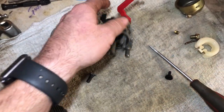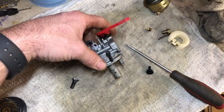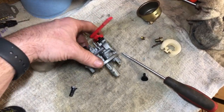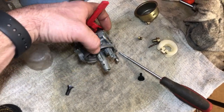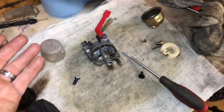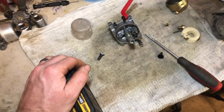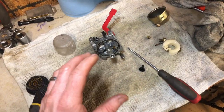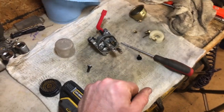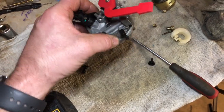I stress this every time I make a video: there are service manuals for all these engines and stuff online, and most of them you get for free. Some I do have to buy — like working on the Yamaha Banshee over and over, I went ahead and ordered a hardback copy. To me, it's easier to look in the actual service manual. That's tips and tricks of what I do.